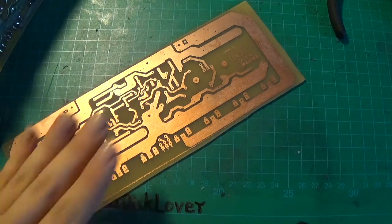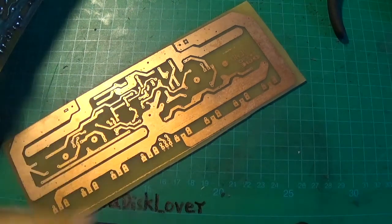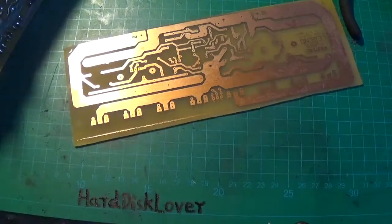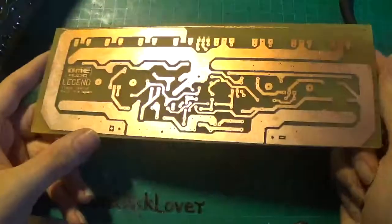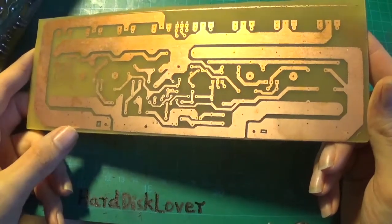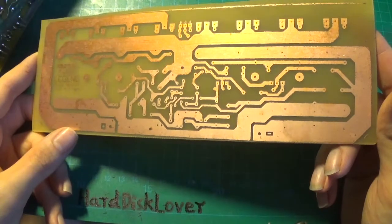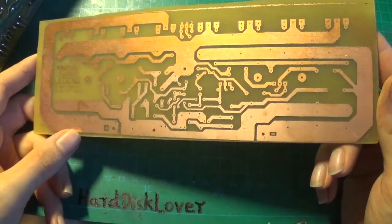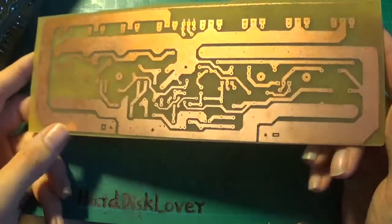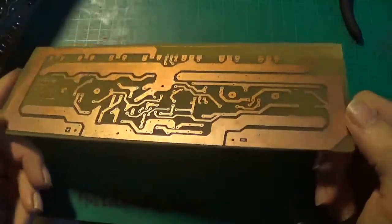Then we have a closer look at the board and make sure there are no traces that shouldn't be there. There we go — there is our circuit board. That's exactly how it should look. I don't see any traces that shouldn't belong anywhere. Everything seems to be in the right place. This seems to be a very, very successful attempt at making a circuit board.